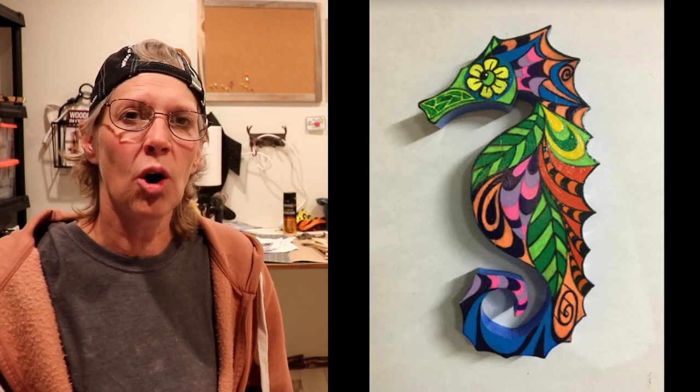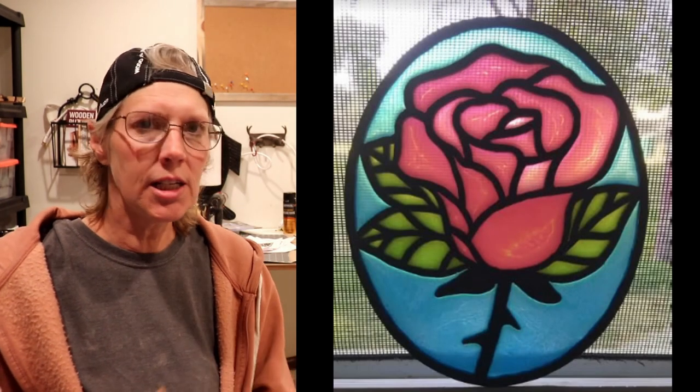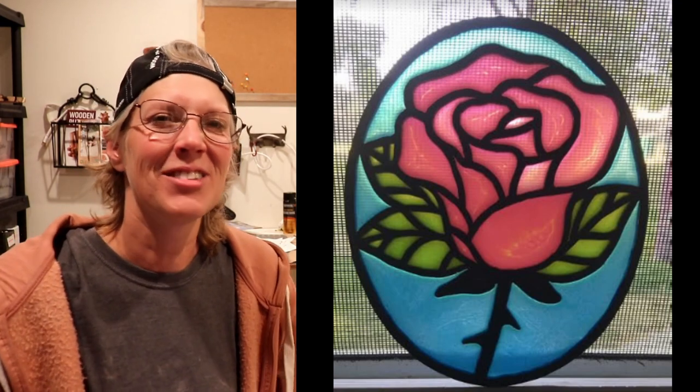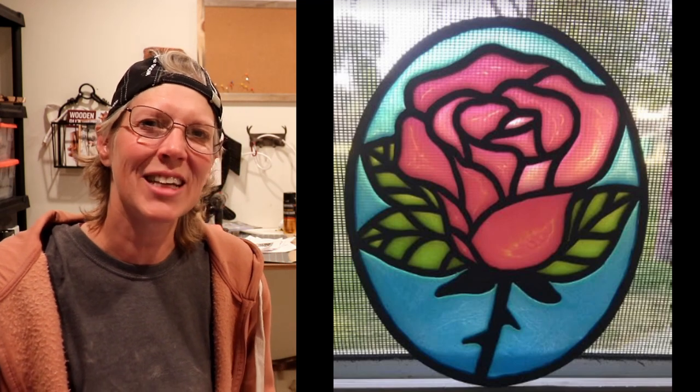And then she has also started to dabble in resin. She makes her projects and then gives them away to her friends. She puts them up in her garage, and they go through and say, 'I like this one.' She's like, 'Have it.' And they're like, 'What?' So, she loves when she just gives it to them. That's really cool, Taya. Thanks for sharing those with us.